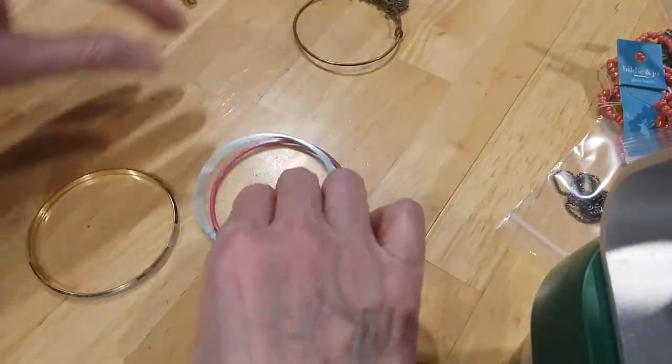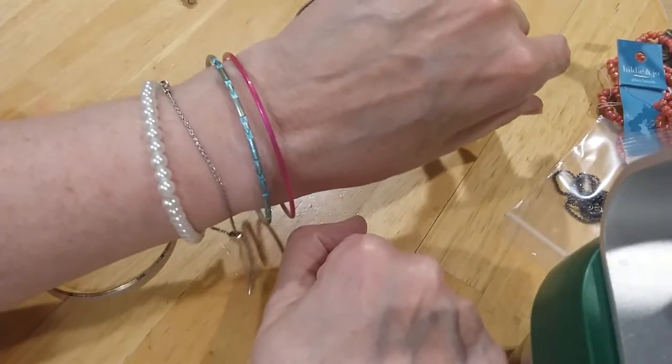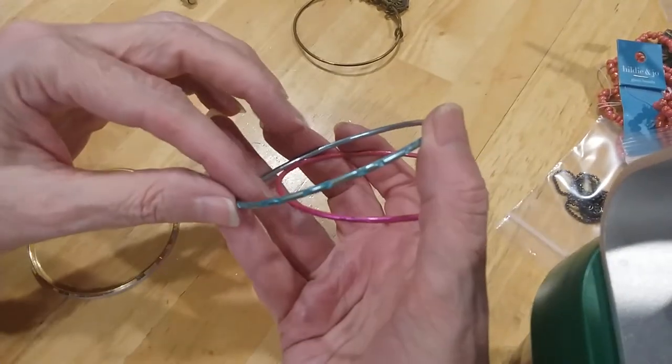These are the two aluminum ones — very colorful. I'm gonna add a little color, especially this one. That's really pretty, I like that blue.